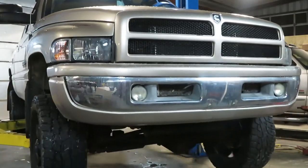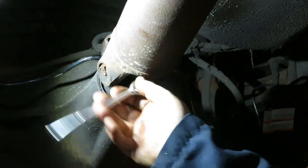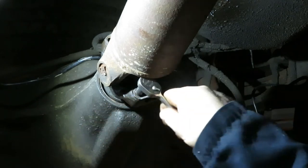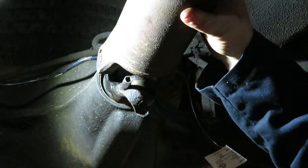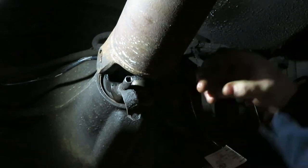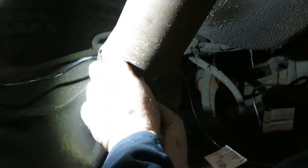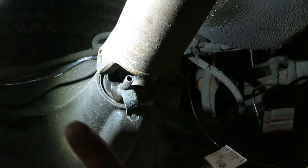First thing we need to do is take the drive shaft off. These are usually 8mm or 5/16" bolts — sometimes a little rounded and stripped, so you may need to use an extractor or vice grips. There are four of them. Put the transmission in neutral and spin the drive shaft — it's easiest to get them at the bottom. Once you have the u-joint out, wrap tape around the caps so the exposed end caps don't fall off.